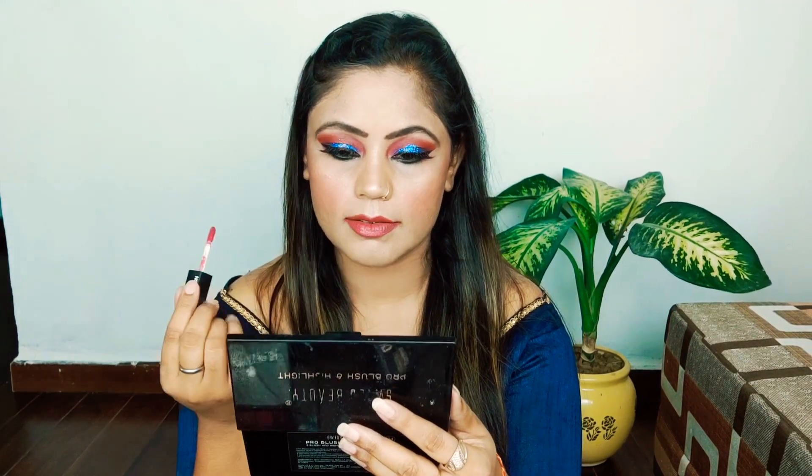The base has a very natural finish, which I kept because Ganesh Chaturthi is a daytime occasion — though the eye makeup has achieved a lot of glam. I used an Insight Cosmetics pink lip shade. I usually use red, but since my eye makeup is already bold, I kept the lipstick light in a pink shade. I also highlighted my eyebrows — I always forget this and remember it at the last minute! After that, I added jewelry and bindis. This is the final look, and I hope you like it.